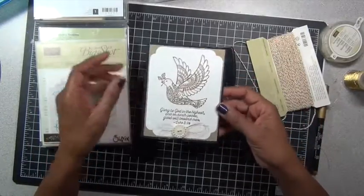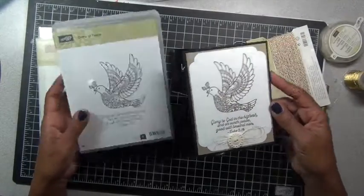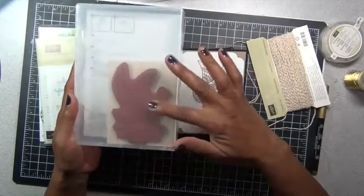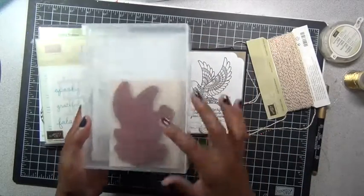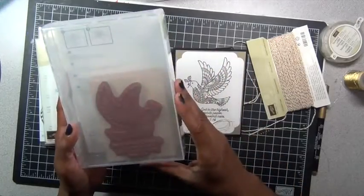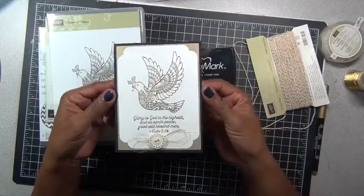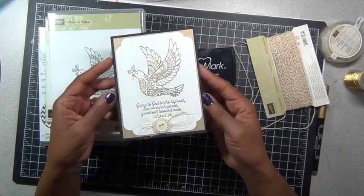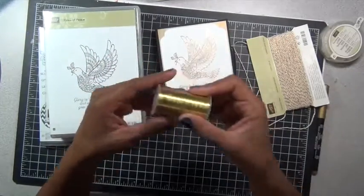And then this one — this is so beautiful — and it's from the 'Dove of Peace' stamp set. I just used the whole stamp. Of course you can choose to just ink up the bird and not the words, or vice versa, so you can use it as a two-parter or just the whole stamp, which is what I did here.